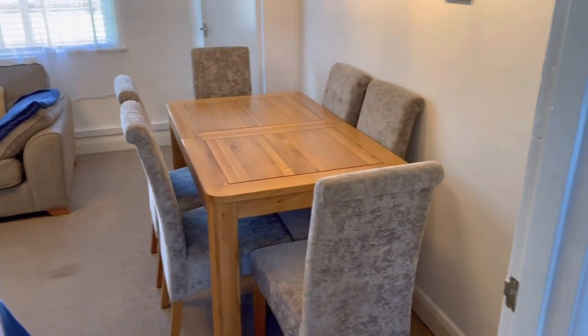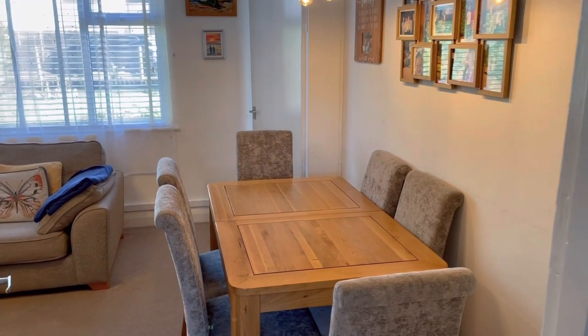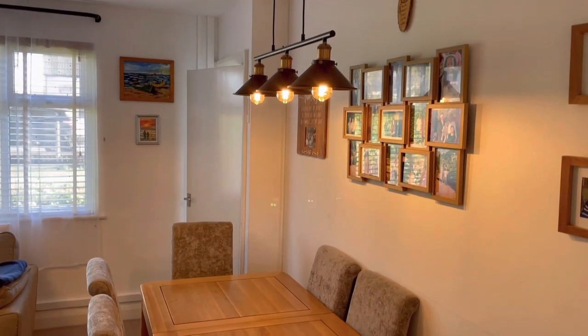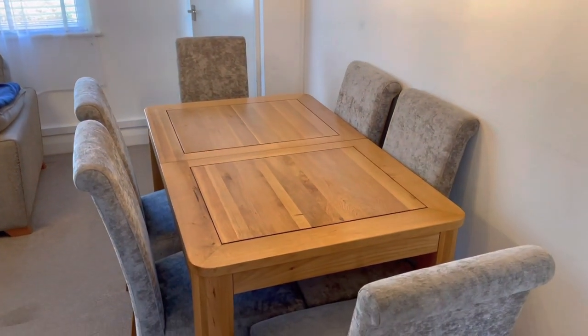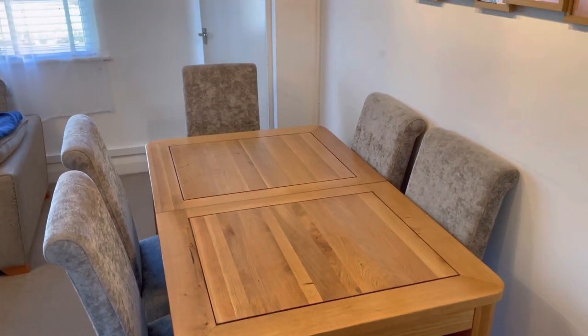I have already shown you the tour of my kitchen, so if you want to make and compare notes you can check out that video. So this is the living room we are coming through, and this is the dining table. My dining table is an extendable one.